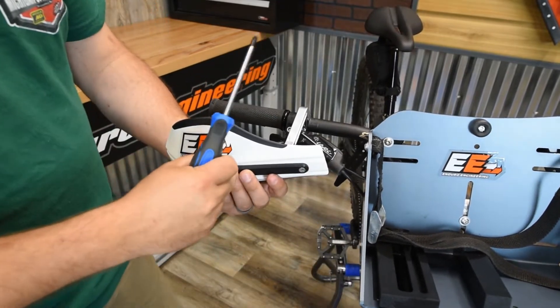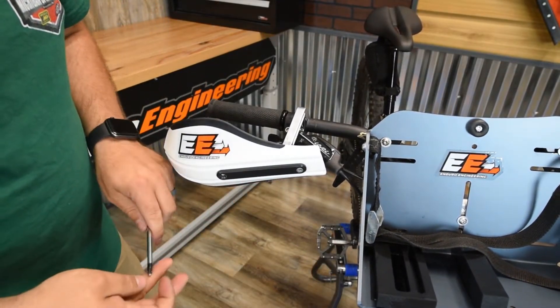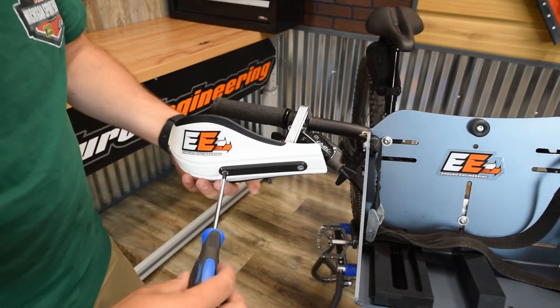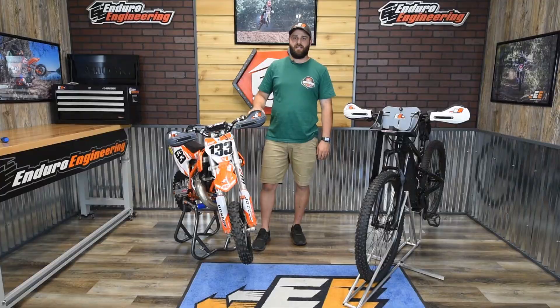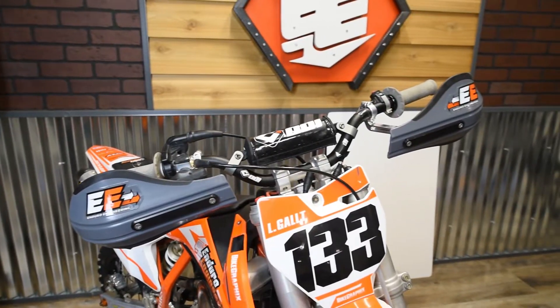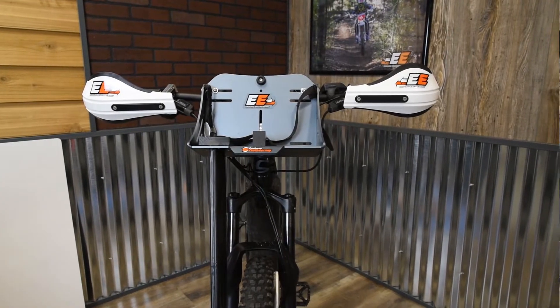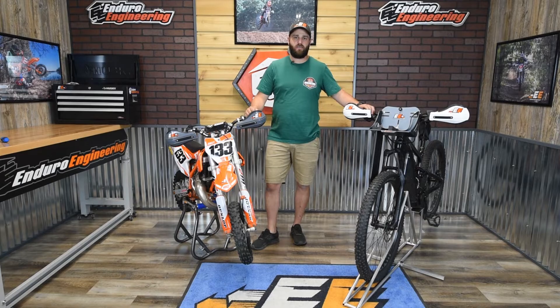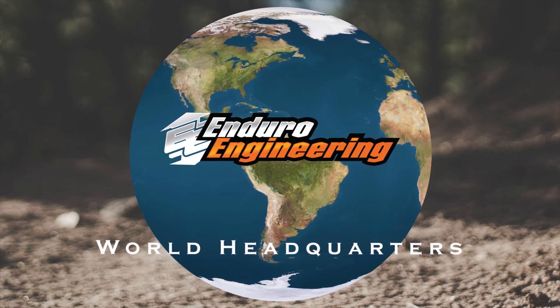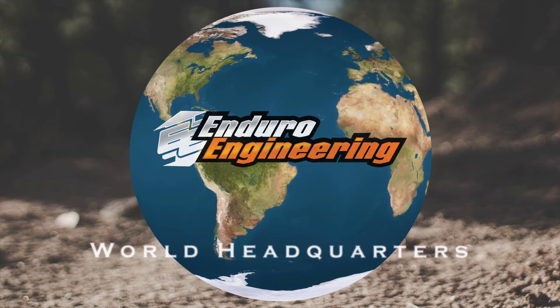Make sure that you've got the deflector plate in between the screw and the deflector itself. That's how you install the new aluminum arms on either the small dirt bikes like the 50cc or the mountain bikes. Head over to EnduroENG.com and order yourself up a set today.